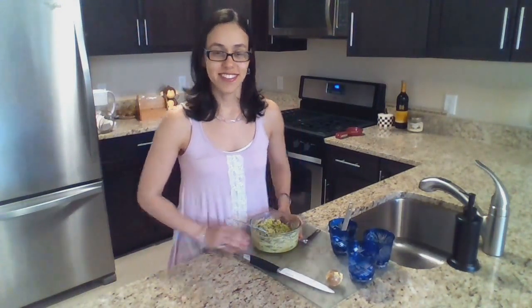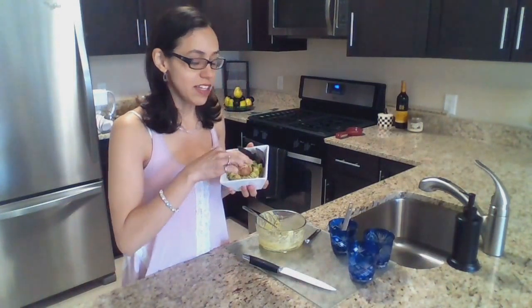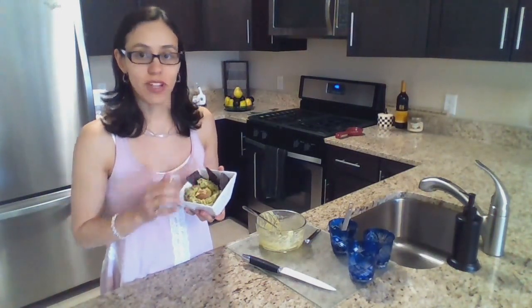Now I just transfer it into a nicer container. Lastly I take the seed and put it back in — this usually prevents the guacamole from going brown and oxidizing. So that's my trick for it to last a little longer.